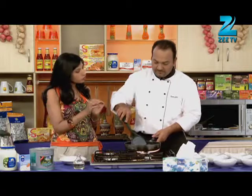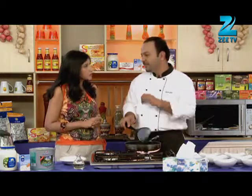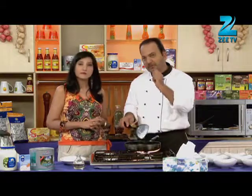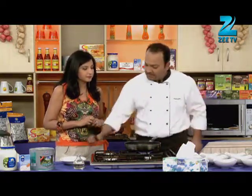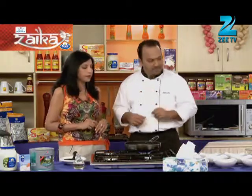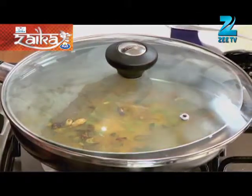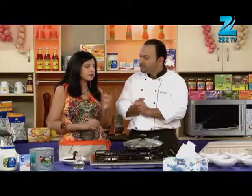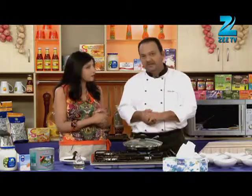If you have fresh peeled mutter, can you add it directly into the rice? It is better to boil it first. If the rice is cooking, it will be a bit difficult. So always use boiled mutter. Now it will take 7 to 10 minutes to cook. Cover it on a low flame and leave the rice, mutter and hari pyaaz for 10 minutes.